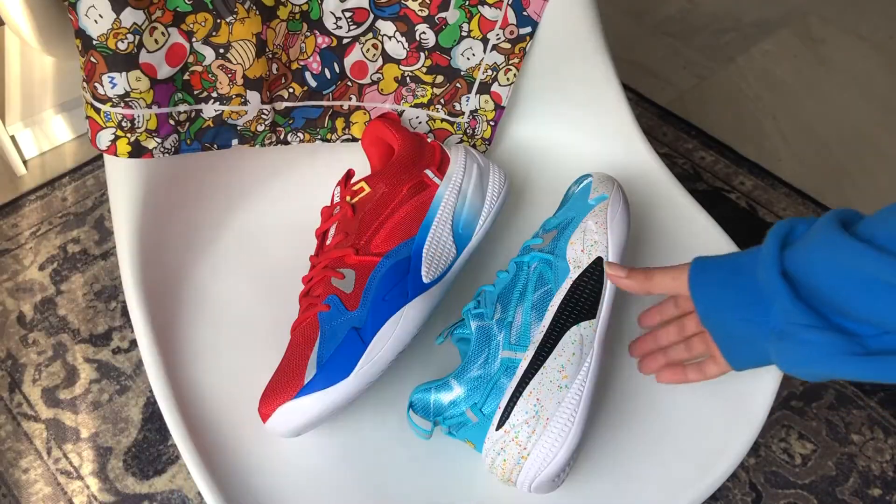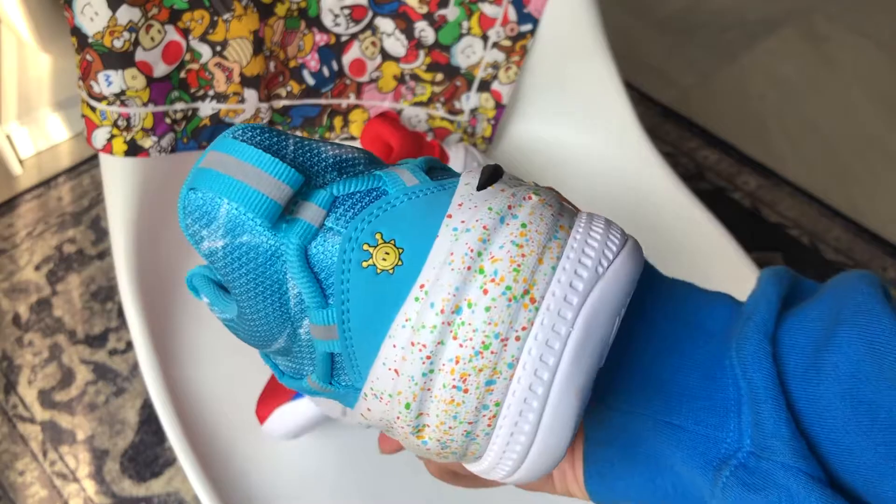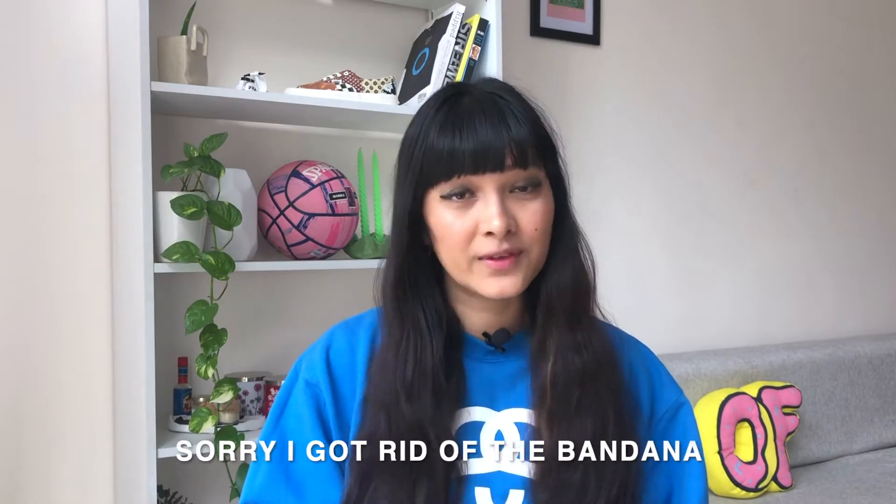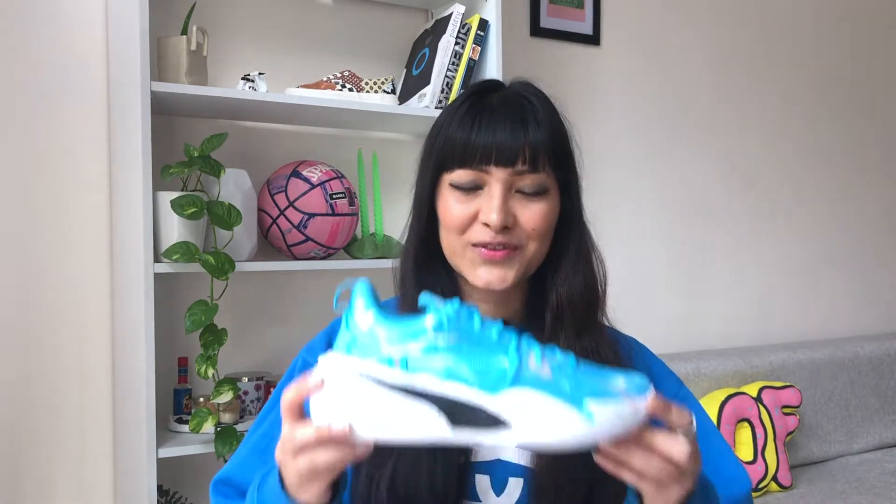Today we're going to talk about the Puma RS Dreamer Super Mario Sunshine and also the Puma RS Dreamer Super Mario 64. Super Mario used to be my favorite — I'm pretty sure each one of us has played it at some point. 2020 marked the 35th anniversary of Super Mario, and to celebrate, Puma launched three packs of sneakers in collaboration with Super Mario, inspired by three of Mario's greatest games: Super Mario 64, Super Mario Sunshine, and Super Mario Galaxy. In India we only have the RS Dreamer, but outside India you also have silhouettes like the Puma Clyde, Puma Future Rider, and some apparel pieces.